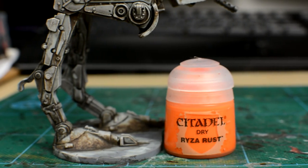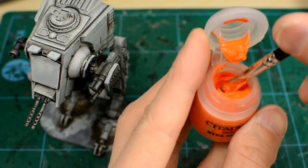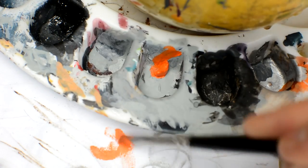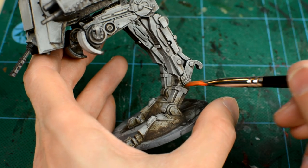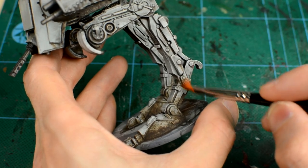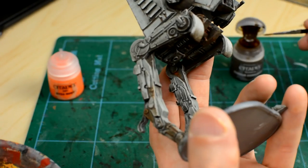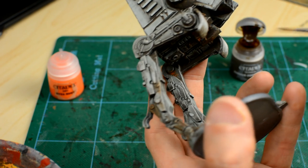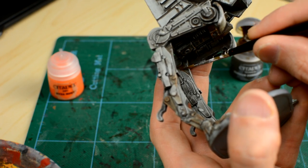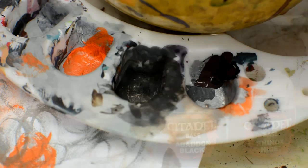The next bit of weathering you might like to try is adding a simple rust effect using Ryza Rust. This is applied just like a light dry brush and works especially well over the dried Typhus Corrosion due to the raised gritty texture. If you go too far with the rust, you can always paint over it with some additional Typhus Corrosion to tone the effect back down. I might also add some sparing blaster damage using a black and brown mix, just as we did with the Stormtroopers.